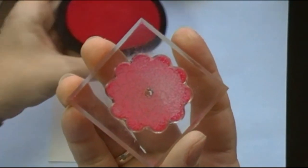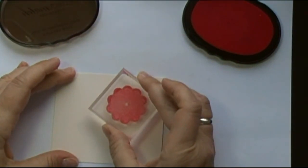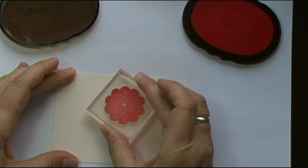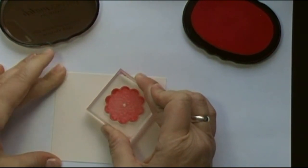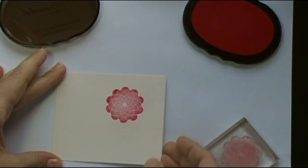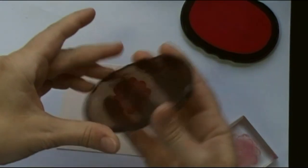Real simple, real easy. This technique is probably not new to many of you, but there are a lot of new stampers out there, and maybe I do it a little bit differently and you'll learn something today. I love that result.